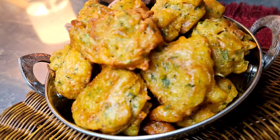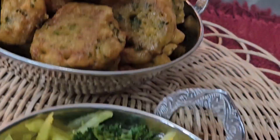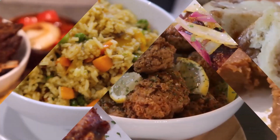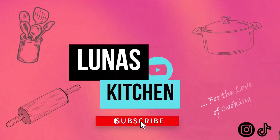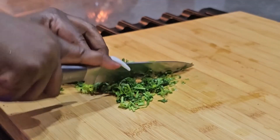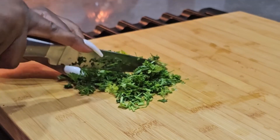Hey guys, welcome back to Luna's Kitchen. I am Luna, and today I will be sharing with you how I make one of my favorite snacks from childhood. I'm sure you've guessed by now if you've ever had marinad — that's what I'm making.